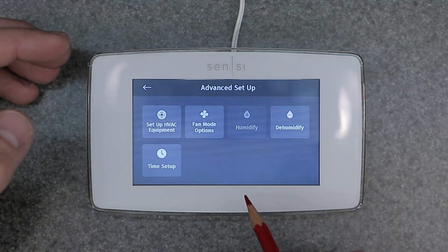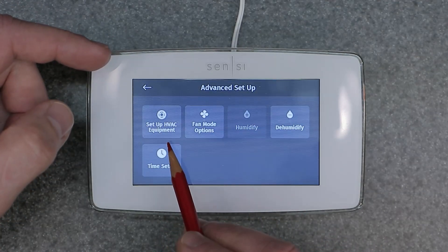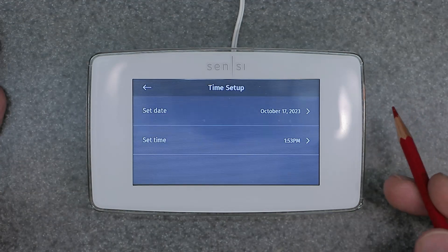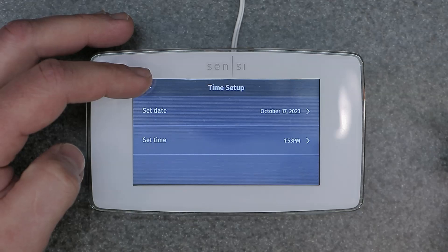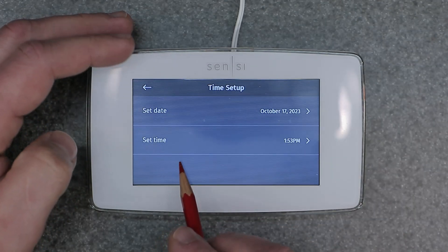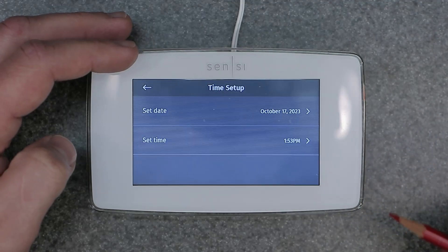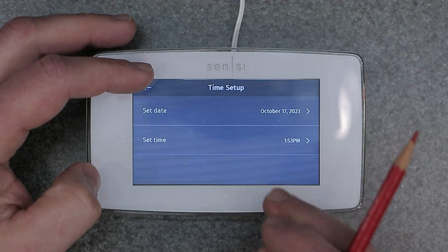Advanced setup is what I'm talking about — let's go to the advanced setup and take a look. Starting from the bottom since it's simpler: we have Time. Set your time and date — very important if you want to run a schedule. If you're setting the time manually, you have to have the Wi-Fi off. Otherwise, if Wi-Fi is on, it's going to sync up to your Sensi app and extract the time and date from that. So Wi-Fi off if you want to manually set this on the device.